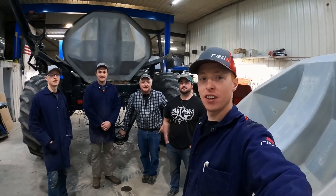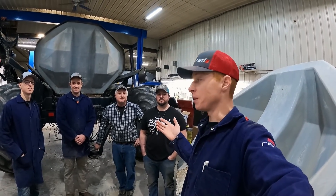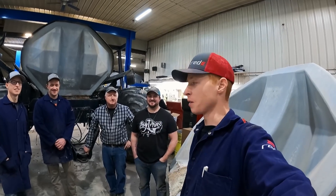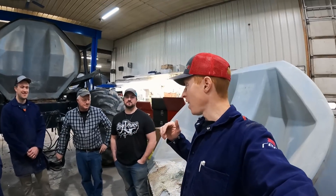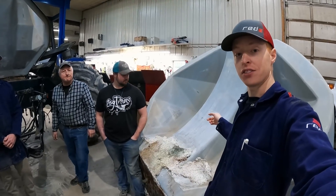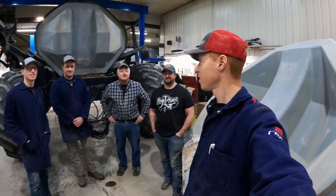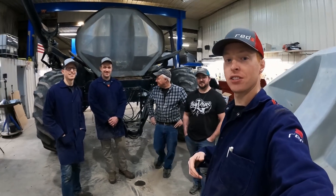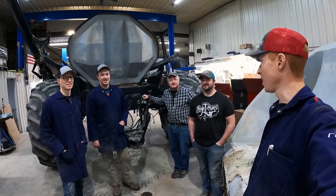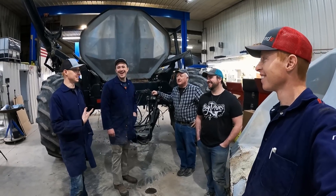Hey guys, it's day two of our adventures at Welker Farms, here to help them rebuild their two air carts. As you can see, we got the whole gang here except for Nick — we don't know why he's not here. He could be still sleeping, but we won't give him too much of a hard time. He's probably doing something really important.